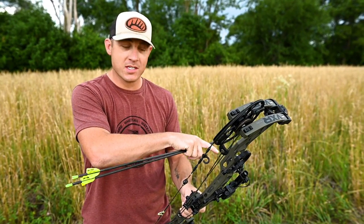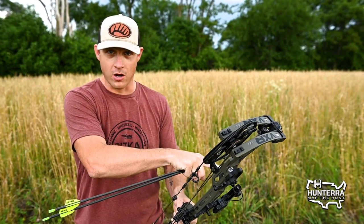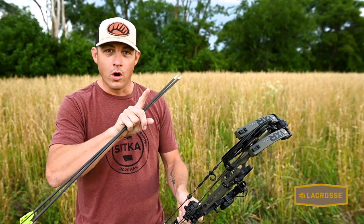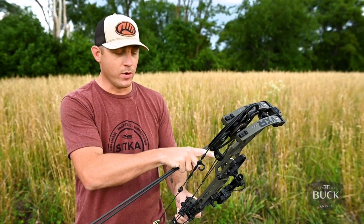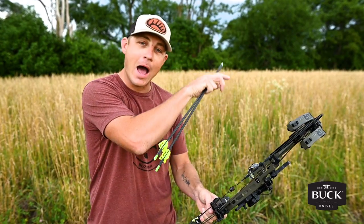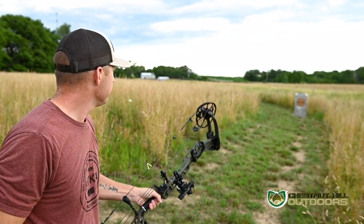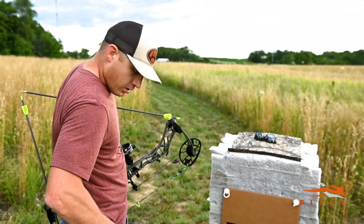We'll do this same exercise with a 30 yard pin setting at the three ranges and a 40 yard pin setting at the three ranges, then compare the data, make some adjustments to the sight, and find one pin setting that'll minimize our high misses and our low misses. We'll have a pin set up for our effective range and we'll know exactly how high we'll hit at close ranges and how much drop we have at the farthest distances.